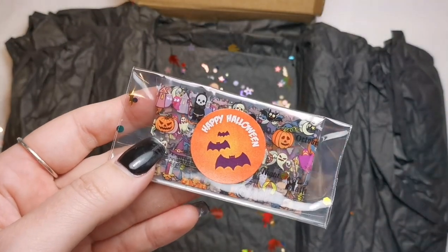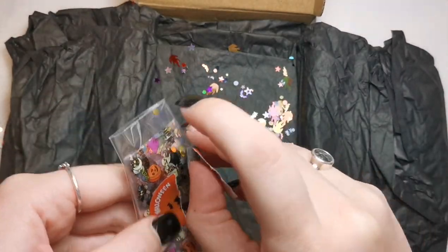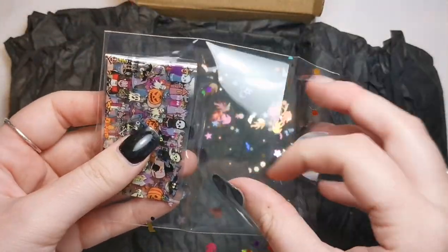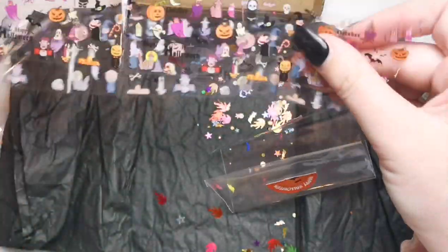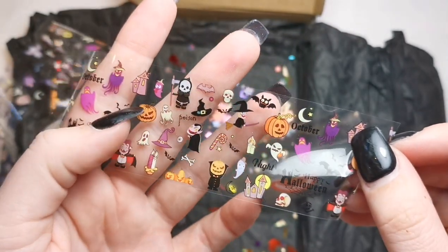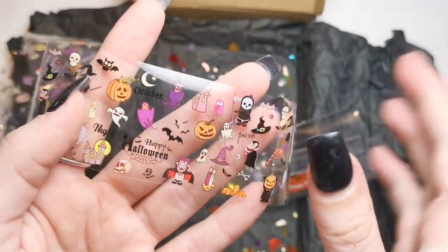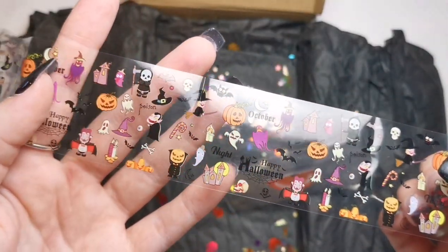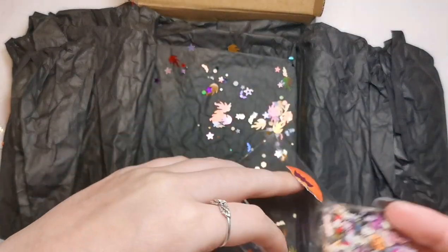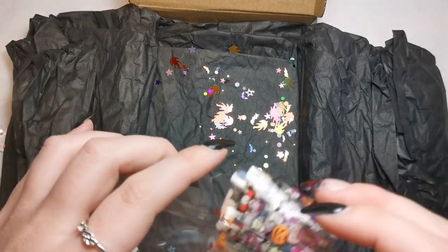We've also got a halloween foil. Let me open this up — I'm sad I just ruined that sticker. But here's the foil. Look how many cute little things there are on there — I love this pumpkin here, that's really cute. 'Happy Halloween' and then the bats up there — I love that. I'm about to do a halloween compilation video so I'm definitely going to try and use this foil in that.